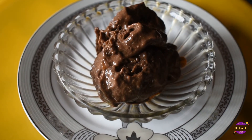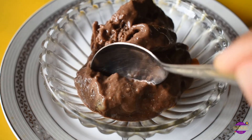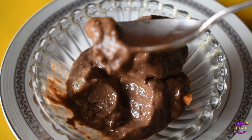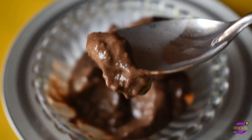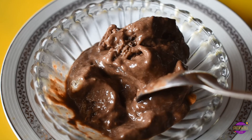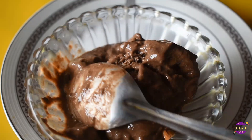As I serve this in a bowl, let me show you how the spoon cuts through the ice cream — that's a perfectly soft, luscious, and lovely texture. With these quantities of ingredients you're good to go with around six to seven bowls of ice cream. If you're planning to store this, it stays fresh for up to four days when frozen. Do try this recipe yourself and let me know in the comments how it turns out for you.